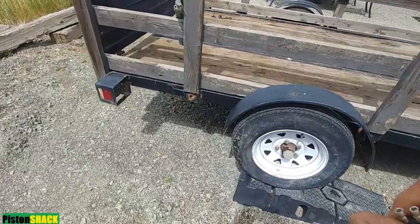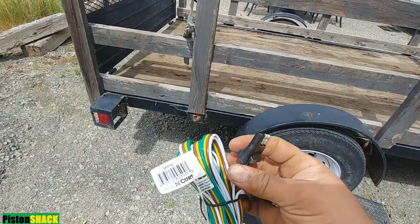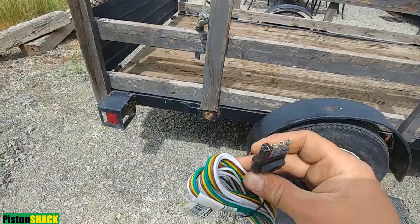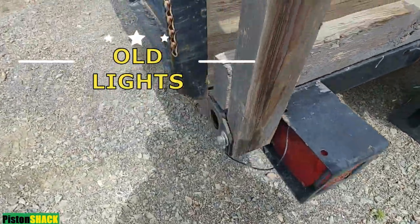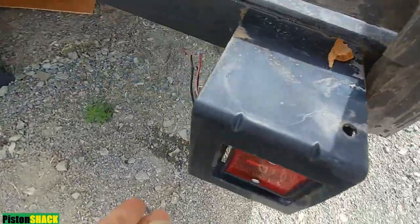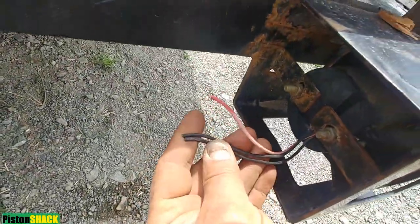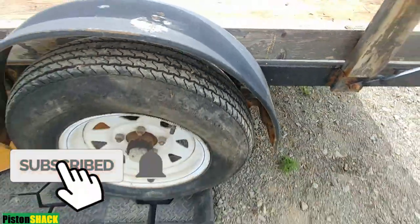In this short video I'm going to show you how easy and simple it is to wire utility trailer lights. We're going to use a four-pin connector. As you can see, lights are there on the trailer but there is no wiring — none. We're going to build everything from the ground up.